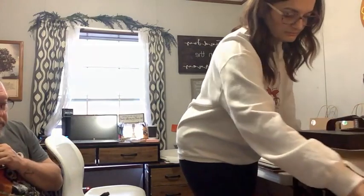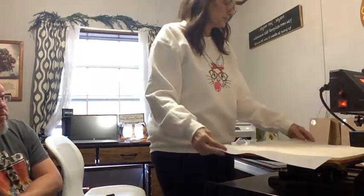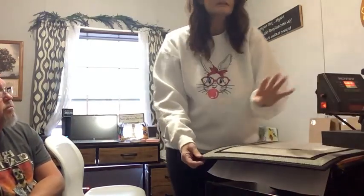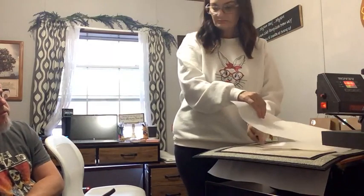My press is heated to 390 degrees. I'm going to swing this around so you can see. I have a piece of parchment paper down on the bottom. When you do a big mat like this you end up pressing twice, because you want to make sure you get the whole mat. I put parchment paper down, then I put it on top of the sublimation paper just like that and cover all of it.